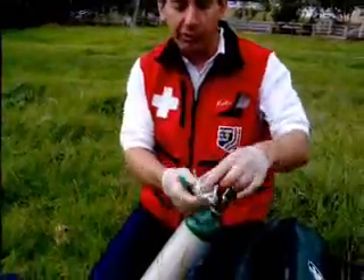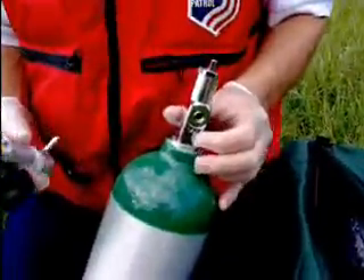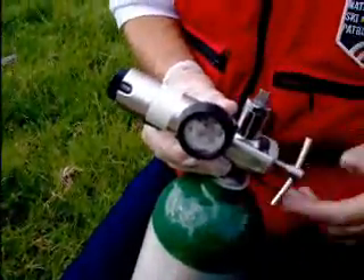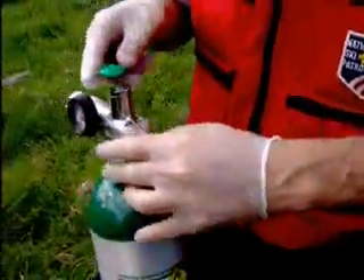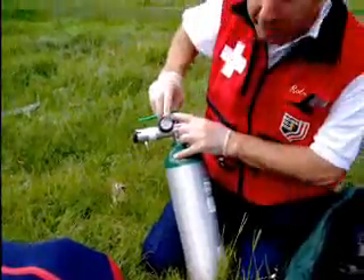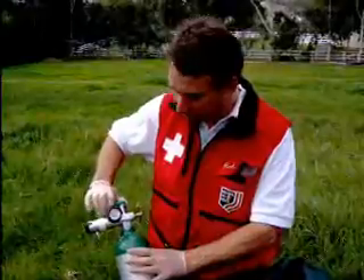To put it on, you'll notice that there are two pins here. They correspond with two pins on the opening. Simply put it in until it indexes in, tighten it up, set the flow off, and turn it on. You can now see the pressure. A full cylinder will be approximately 2000 PSI. Below 500 PSI, we don't use it anymore.